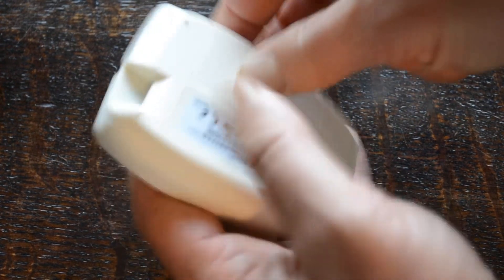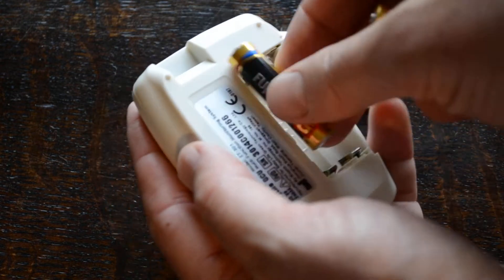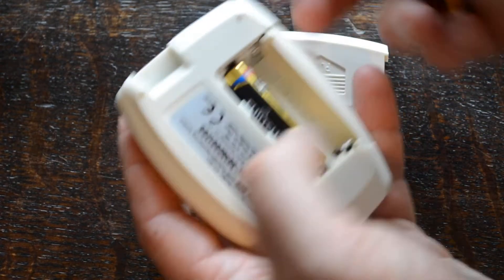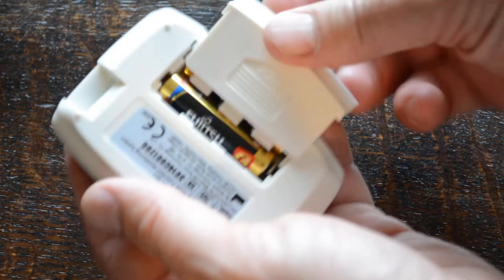The battery compartment is on the reverse and you apply two AAA batteries, which are supplied with the meter when you buy the kit. They go in and you'll hear the meter beep.